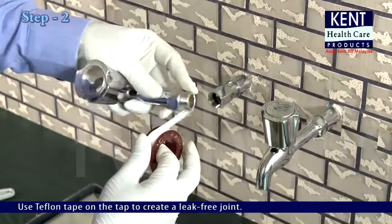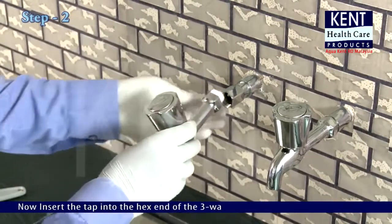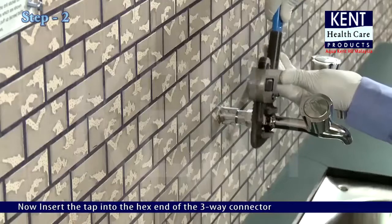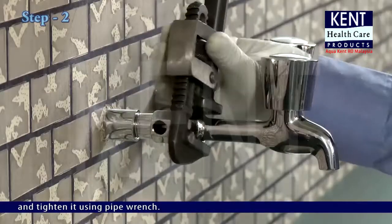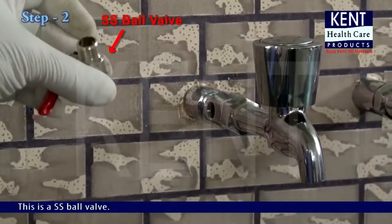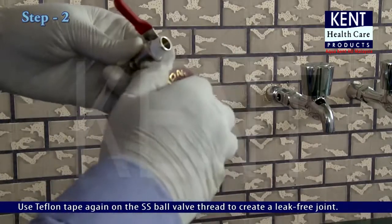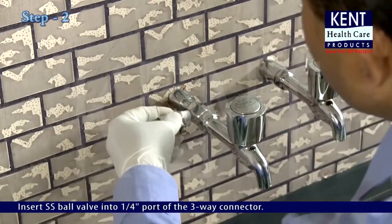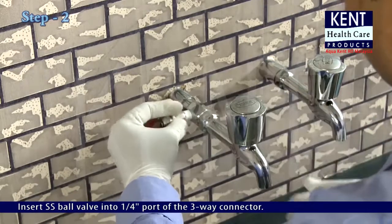Use teflon tape on the tap to create a leak-free joint. Insert the tap into the hex end of the three-way connector and tighten it using a pipe wrench. This is a SS ball valve. Use teflon tape again on the SS ball valve thread to create a leak-free joint. Insert the SS ball valve into the 1/4 inch port of the three-way connector.